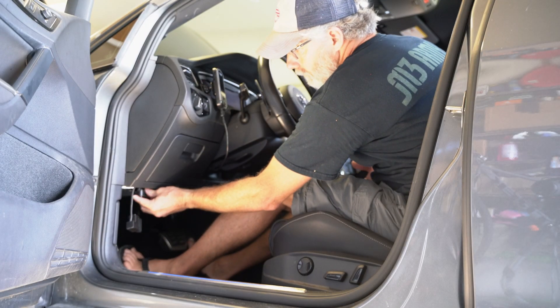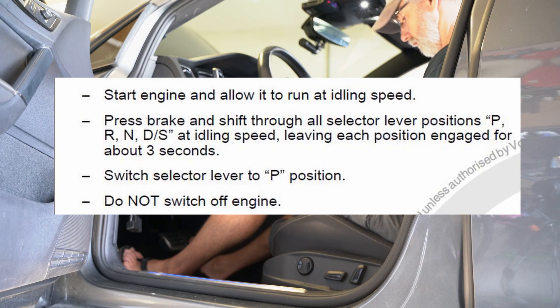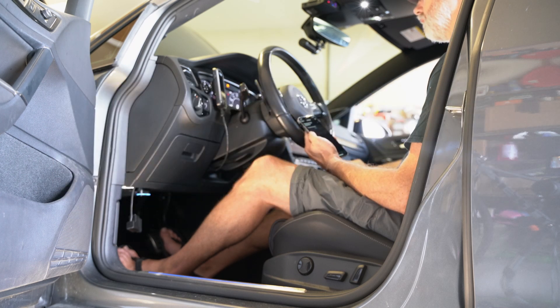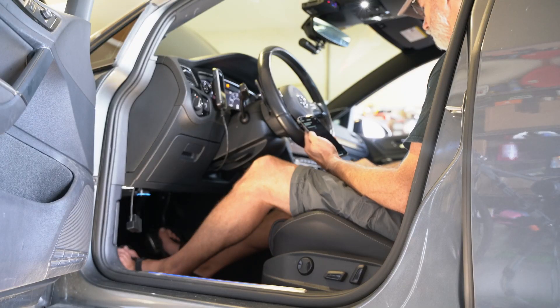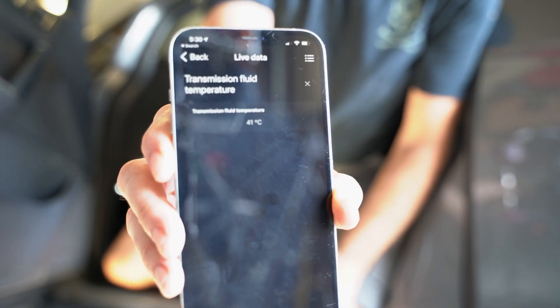Leaving all of that in — the hose, the filler, all that stuff — I'm just hanging the funnel from the ceiling. Get in, start the vehicle, and then run it through the gears: starting in park, then neutral for three seconds, then reverse for three seconds, neutral for three seconds, drive for three seconds, sport for three seconds, back to drive, back to neutral, back to reverse, and back to park. Meanwhile, I'm loading up my OBD-11 to check the fluid temperature. Fluid temperature has to be between 35 and 45 degrees Celsius — that's pretty much ambient temperature for me. I'm dead on at 41 degrees Celsius, so I'm going straight to setting my level.